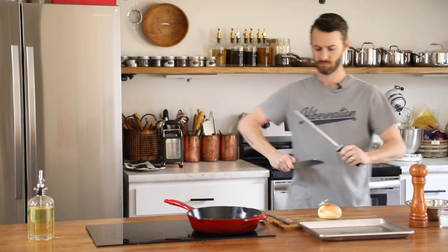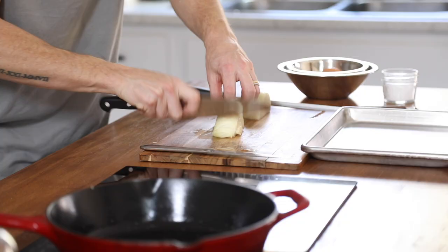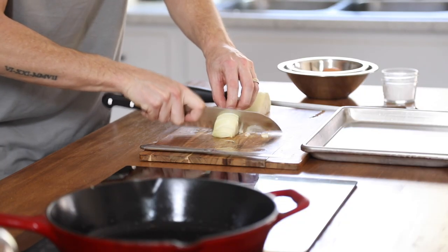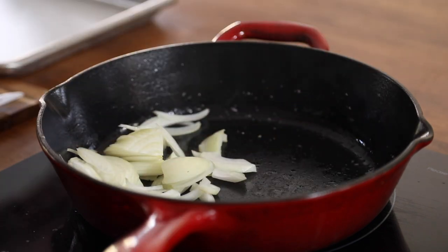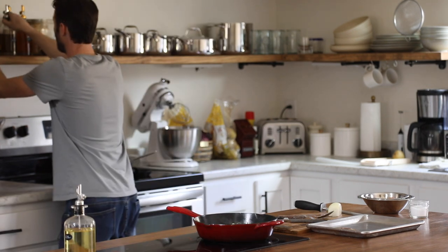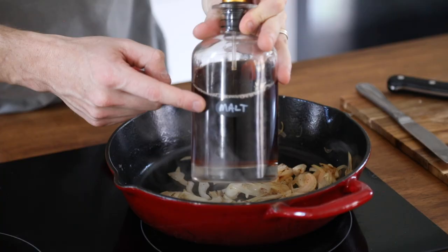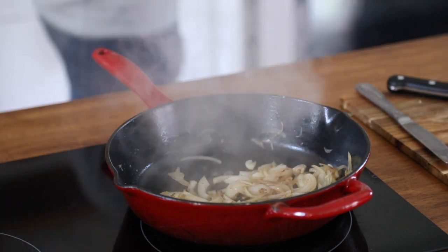After the potatoes are going, you're going to thinly slice about half a yellow onion and caramelize them in a hot pan with a drizzle of oil. Let the onions darken a bit and develop some fond on the bottom of the pan. Then you're going to deglaze with a generous splash of malt or sherry vinegar. I really prefer malt vinegar — it's definitely very underutilized in a lot of cooking applications like this. Season with a little bit of salt and then the caramelized onions are done.